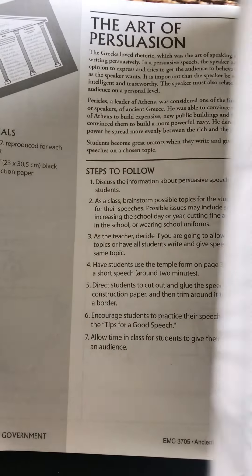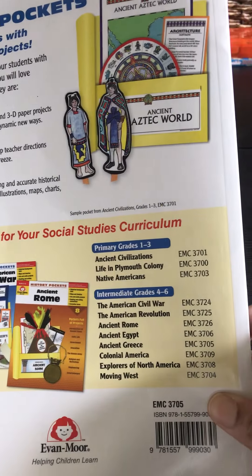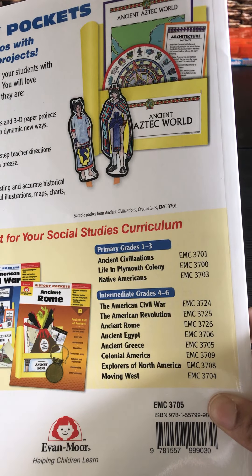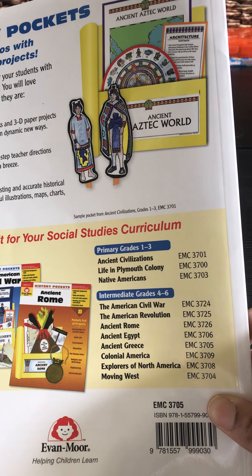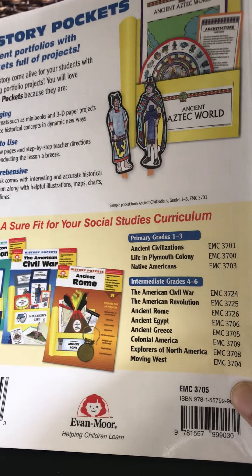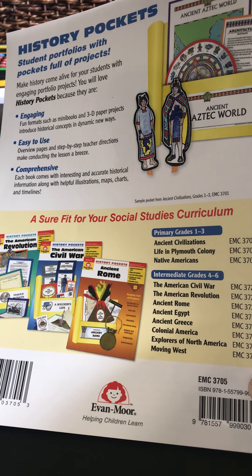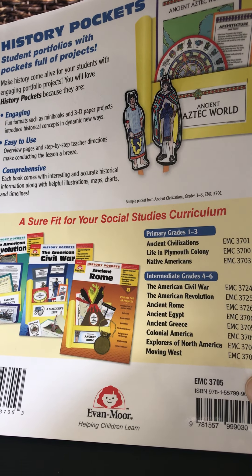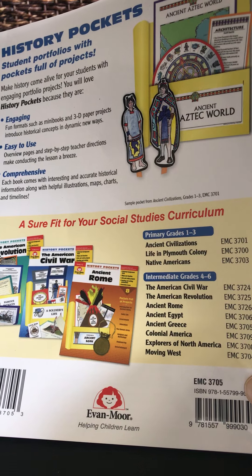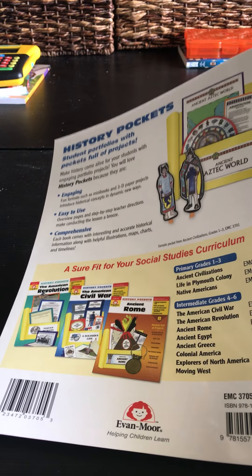As you can see, all those high points across the different topics are covered in this book, so you don't have to do a lot of digging — but again, checking for historical accuracy is highly recommended. In this series there are several books: ancient civilizations, life and colonies, Native Americans, the American Civil War, the American Revolution, ancient Rome, ancient Egypt, ancient Greece, colonial America, explorers of North America, moving West, and there is also an Africa book — I have seen that one myself.